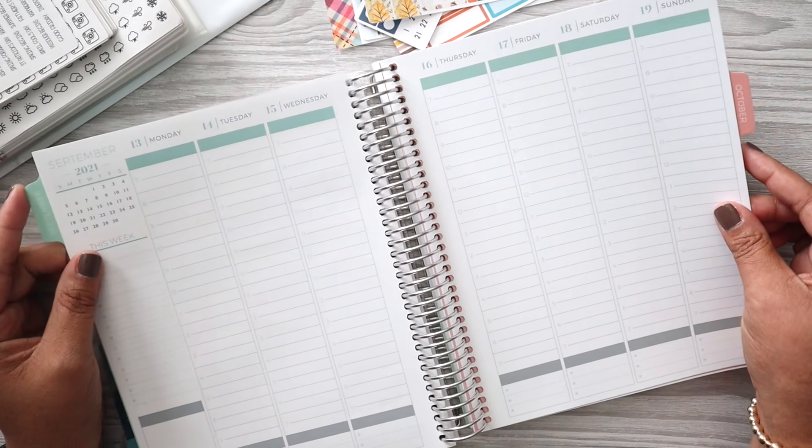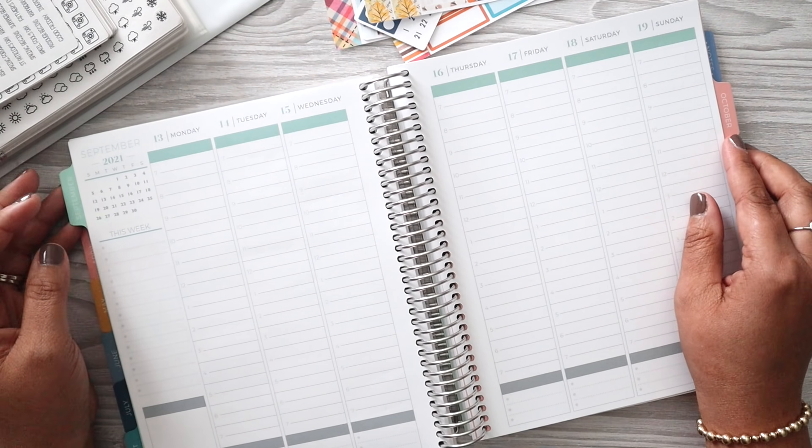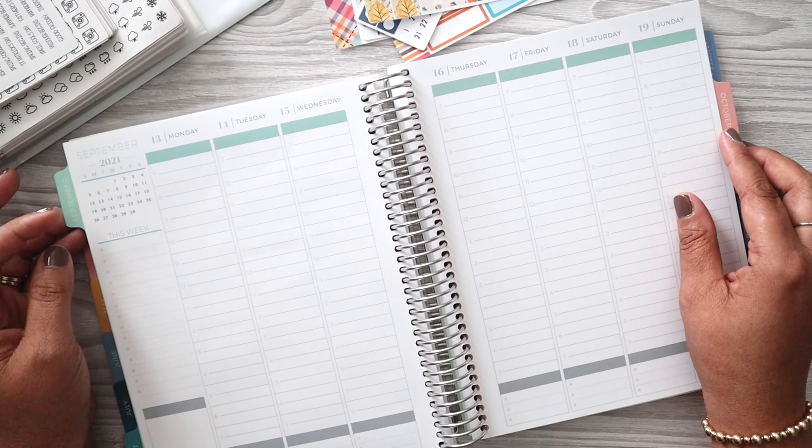Hello everyone, welcome back to my channel. I'm Julie. Today we are going to be planning out the week of September 13th through September 19th in my Plum Paper Hourly.